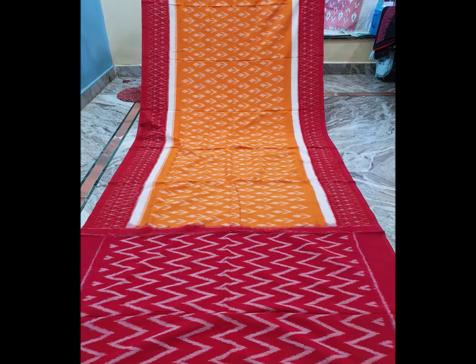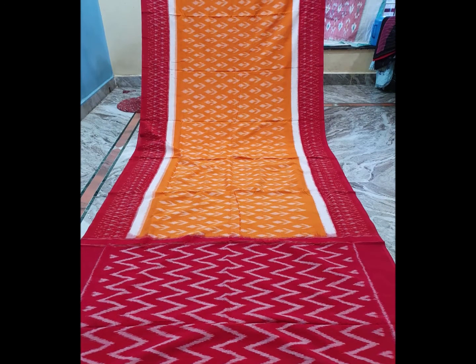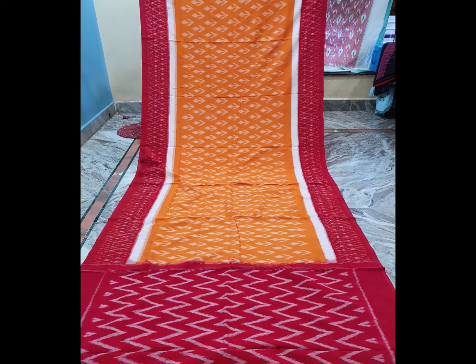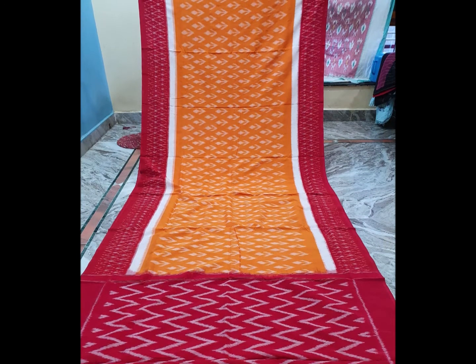Next color is pink and yellow color combination. I design the white color combination with waves and flowers.